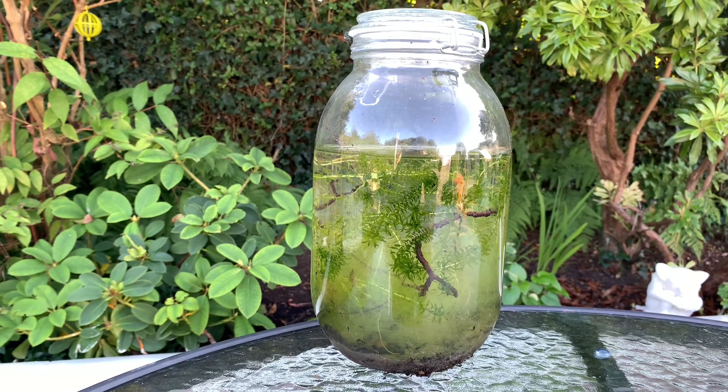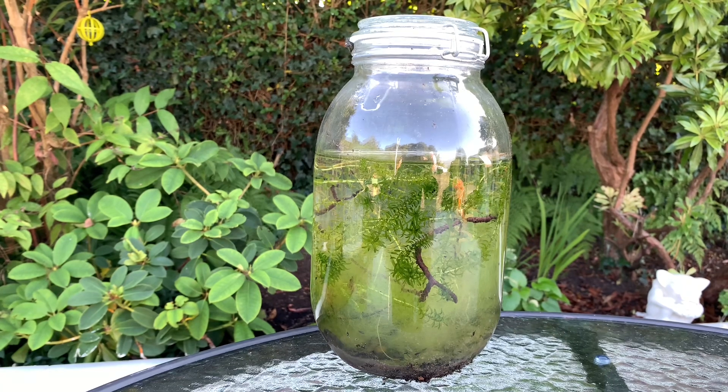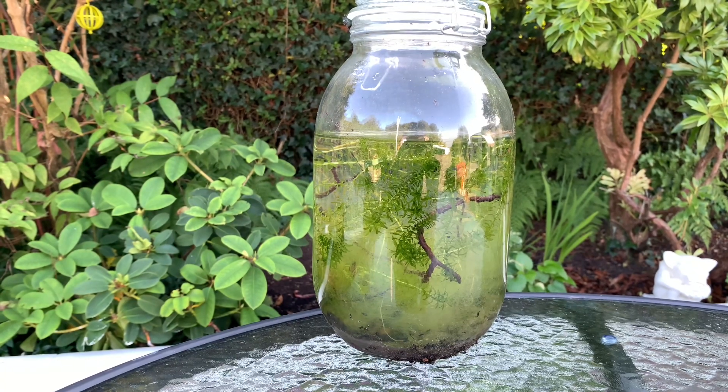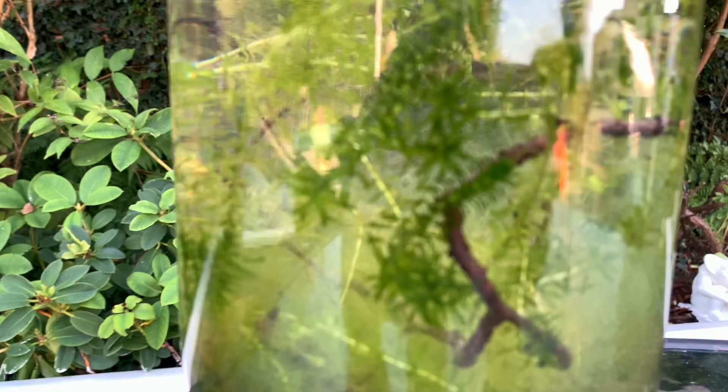Hey everyone, it's Jordan from Fishkeeping Made Easy and today I'm back with an update on my ecosphere. The standard norm is to keep an ecosphere on a windowsill, but I thought about potentially putting it outside to see if it would make any difference to the growth.